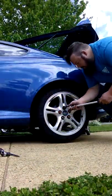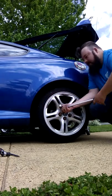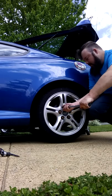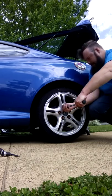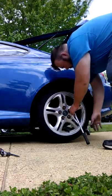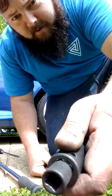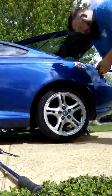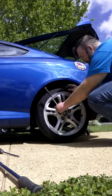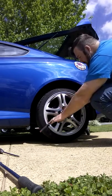Starting by taking the lug nuts off — I've already got them loose. I went and got a three-eighths drive to half-inch adapter because I don't have a three-eighths 19. I'm going to use this instead because it's shorter and has a lifetime warranty, and I don't have to extend it out and spin it.